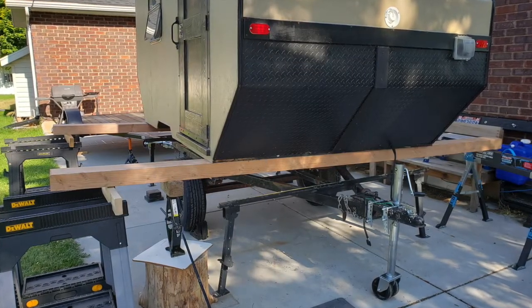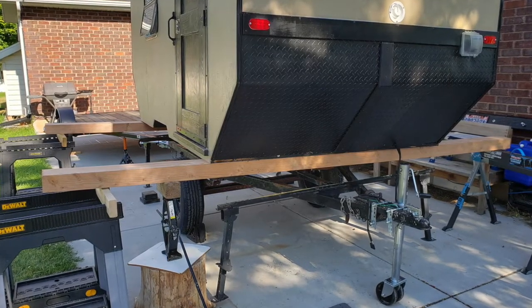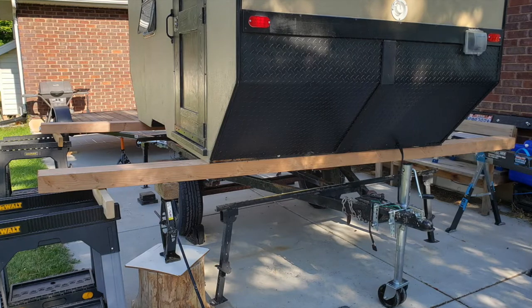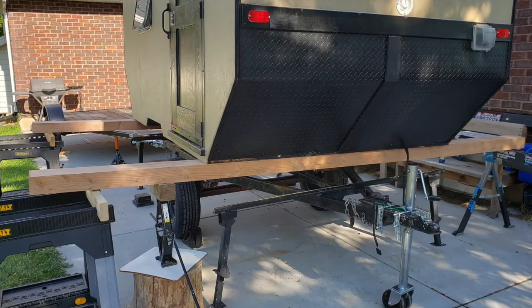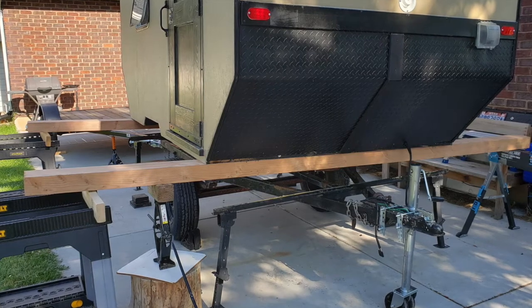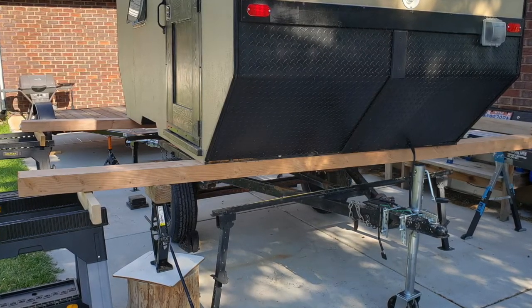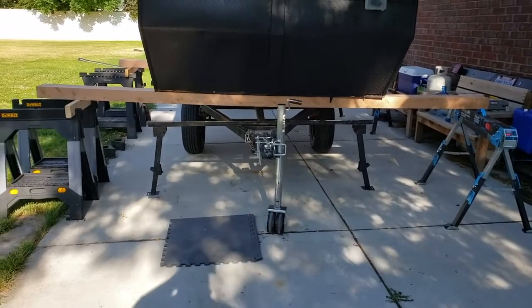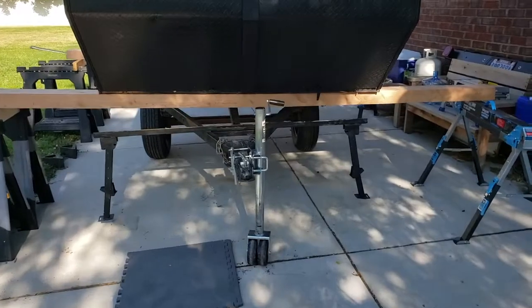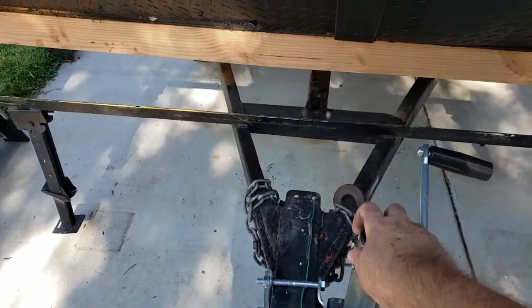The cabin of the camper is now completely separated from the frame, lifted up and supported by the sawhorses. At this point I ought to be able to just pull the frame out from underneath the cabin. Alright guys, sometimes you've got to work smarter not harder — should be able to pull this guy right out from under.